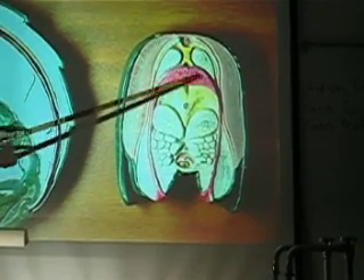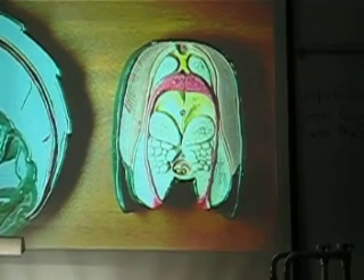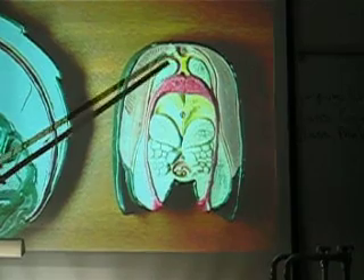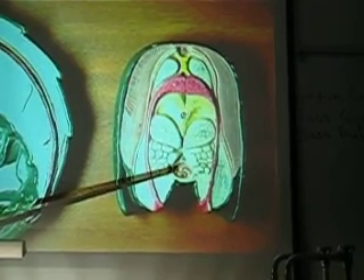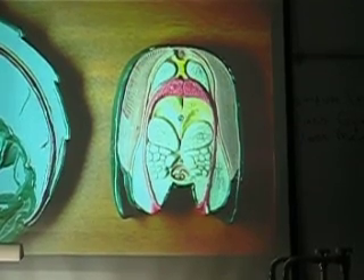These are oviducts and these are gonads — don't worry about those. I can't think of anything else I missed on there. That's a ventral nerve; we don't need that though. Did I get them all?